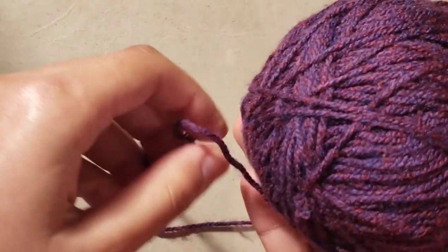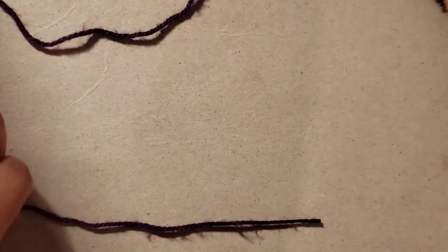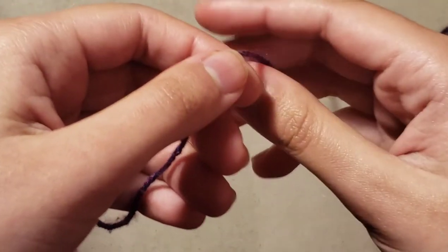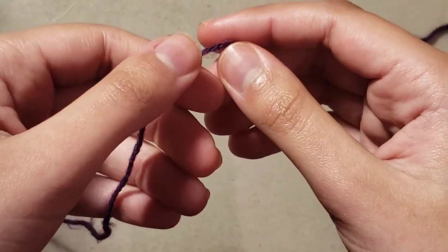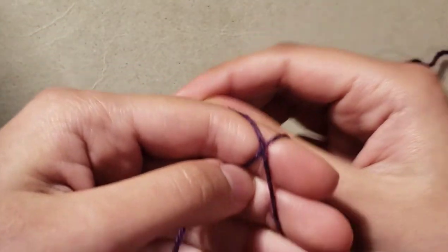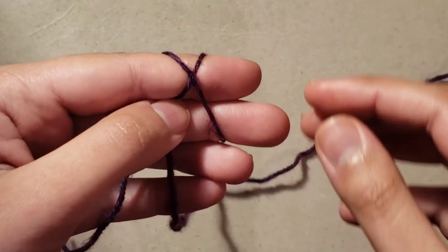You gently pull on the yarn and wrap it a bit. Then you get your yarn and place it on your left hand, and wrap it around your two or three fingers — this doesn't matter, as long as you wrap it around.